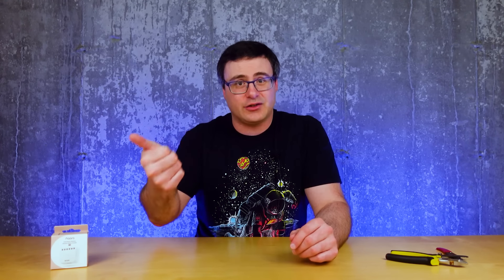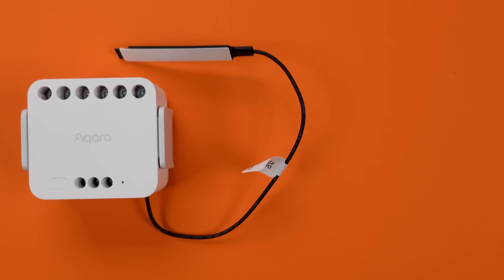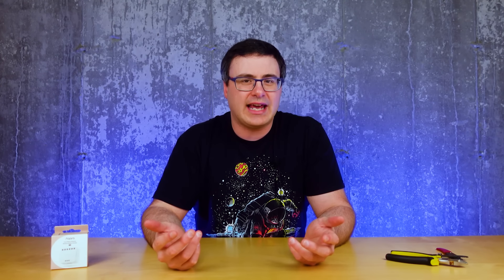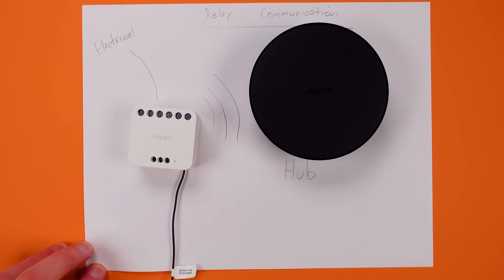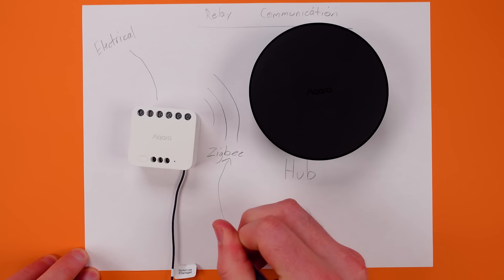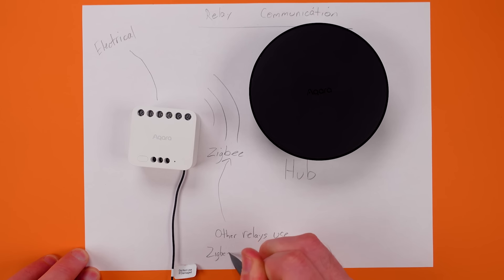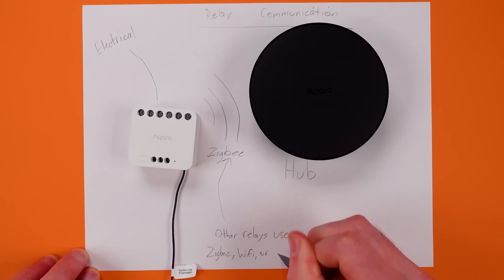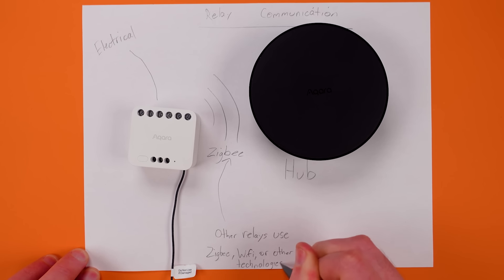Relays have temperature and humidity ratings that you should pay attention to, but something every smart relay has is a wireless communication method or protocol. The dual relay module T2 uses Zigbee, and you will need a Zigbee hub from Aqara with it in most cases — that's where you'll get all the different settings and the most features. This may work with other smart home hubs, but most relays work best with the app from the manufacturer, because you get all the settings you need to manage these devices in those apps.